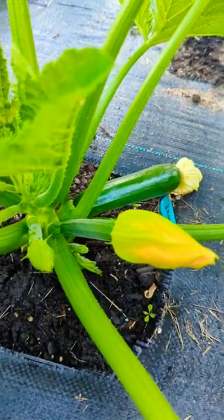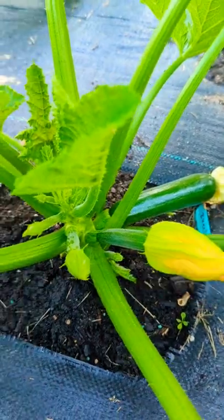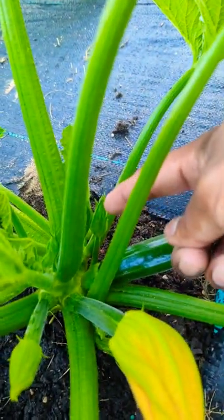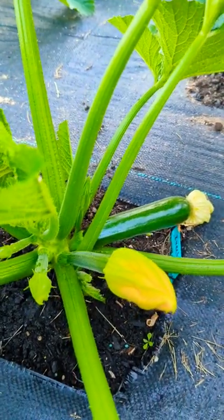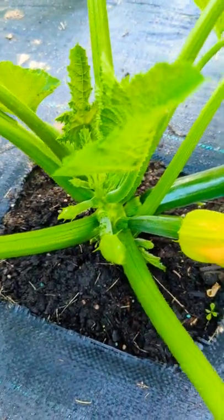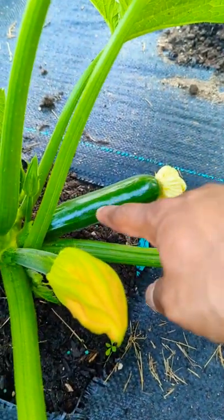Hey guys, I wanted to show you my zucchini right here. This flower right here is going to be ready to open up in the morning, and that right there is my male flower which is not ready yet — it's going to be ready in the next couple of days. So I don't have any male flowers to hand pollinate this. What do you do in this situation?